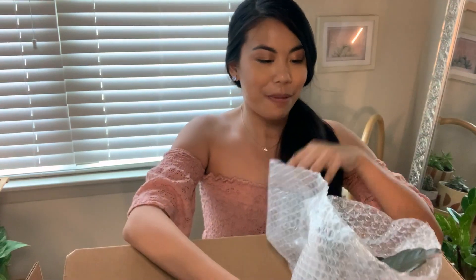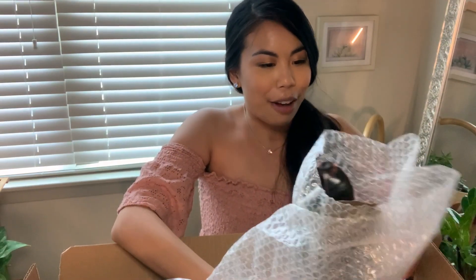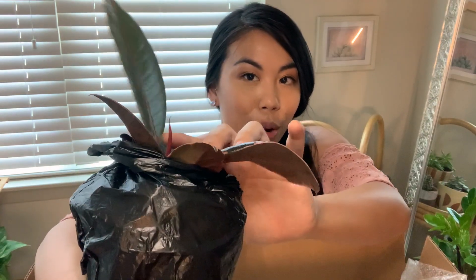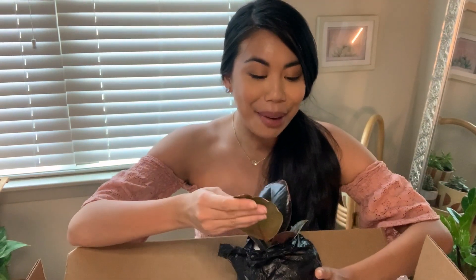The first plant is well packaged in bubble wrap. I know what this is and I've been wanting it — it is a Ficus Tineke Ruby. The leaves are gorgeous and glossy, and there is a baby coming in. You can see this new growth stem right there. For the first plant, this is so awesome — I'm so ecstatic. This is absolutely stunning and I can't wait to open the rest.